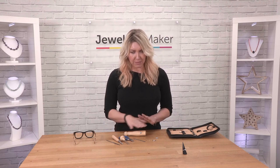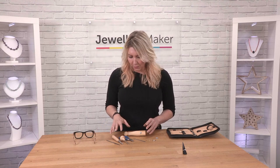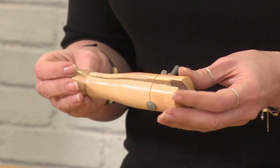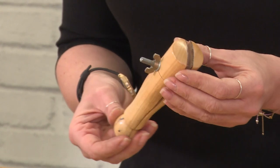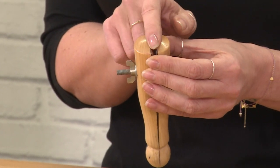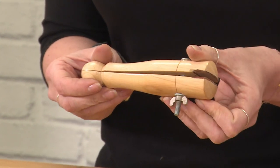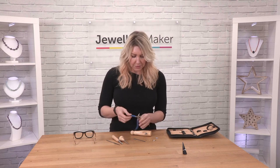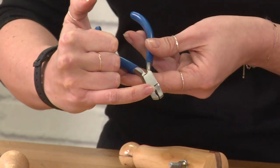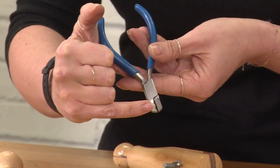We're going to work with the gem setting toolkit. If we have a look at the tools, the first thing we're going to work with is the clamp. This is going to absolutely secure the piece of metal and means that we're going to have a good grip when we're setting the stone. We're also going to work with some gem setting pliers - you can see these have got a special groove so we might use those to push the prongs over the stone.